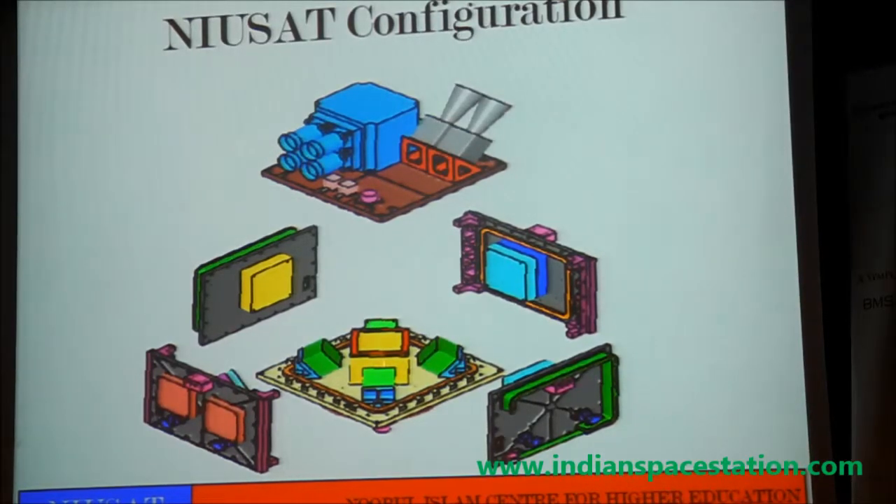The onboard computers are all located here. The reaction wheels are kept here, the magnetic torque is over here, and all the side panels — the power subsystems, two power modules — are kept here. The panels will be coming on these two sides. On the nadir-facing side, we have S-band patch antennas as well as UHF antennas, kept folded, and deployed after going to orbit.